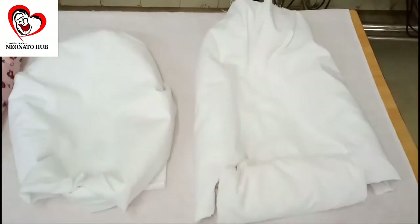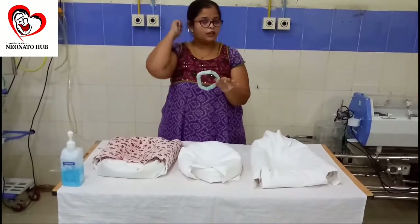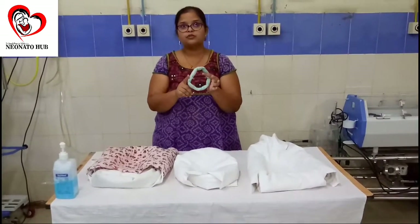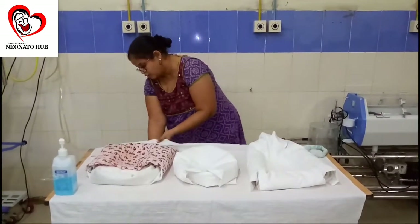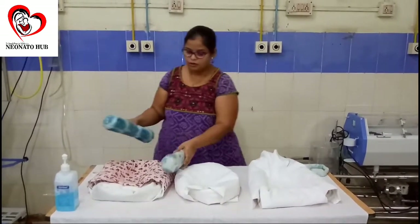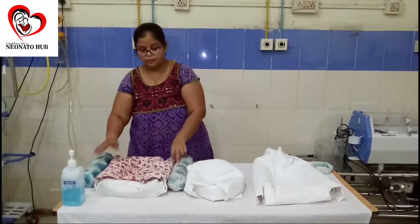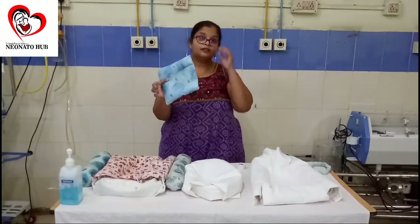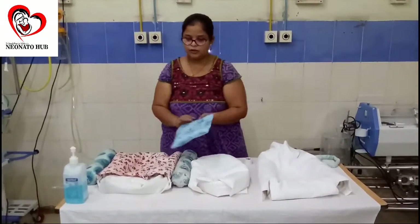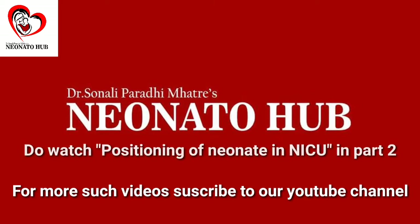Here we come to the end of our video. These are the number 1, number 2, and number 3 techniques for giving position to our neonate. This is the head support we showed you initially — it is important that the head of the baby rests such that a neck extension position is maintained. There are also store-bought supports available in the market which can be used alongside the positioners we have made, to make the baby more comfortable. Remember that the baby should be positioned with the neck extended. I hope you like this video and do subscribe to the channel Neonato Hub for further such videos. Thank you.